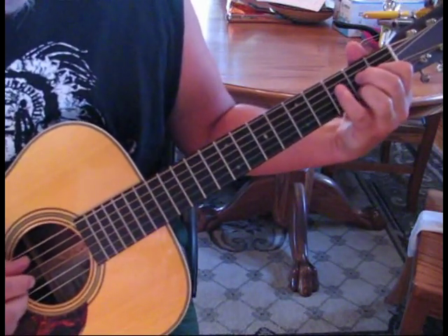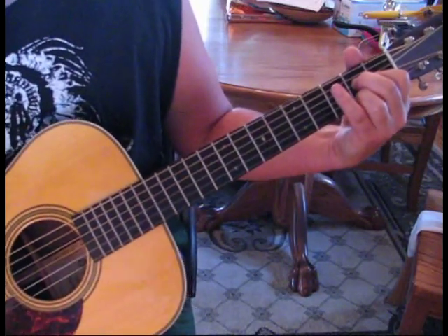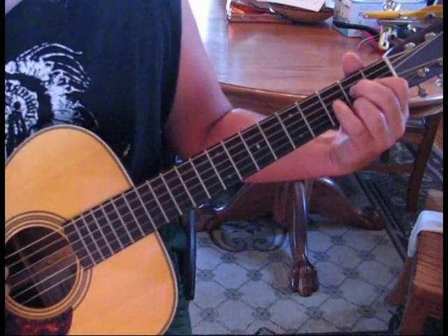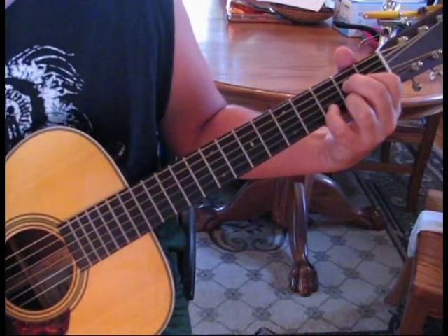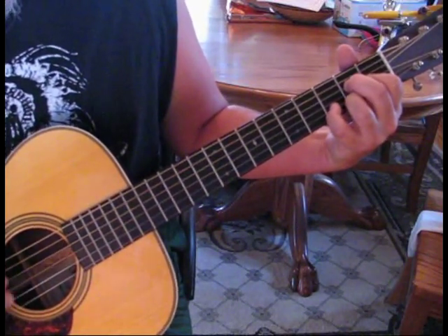Then our A. And the A will be 5, 3, 4, 2. And when we do the A, the first time through, it'd be normal. And then we're going to put our pinky down. So the last note that we pluck will be on the second string at the third fret.